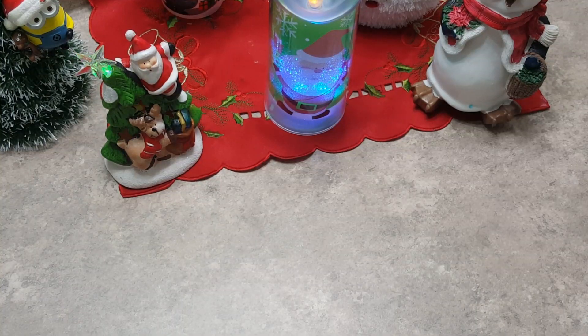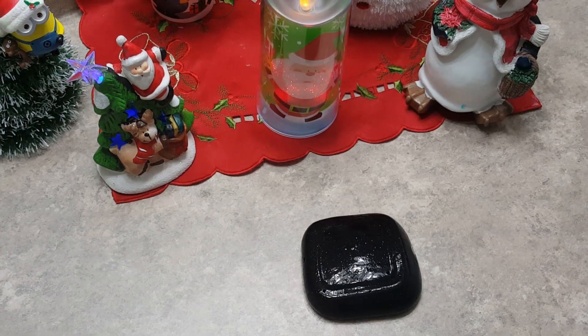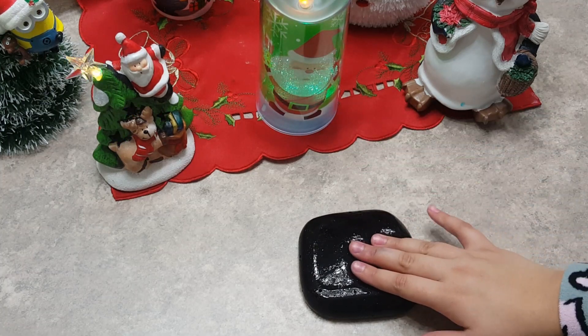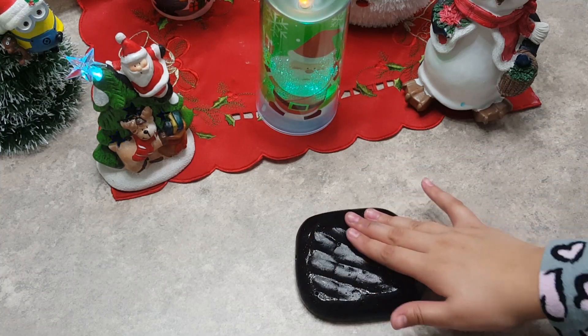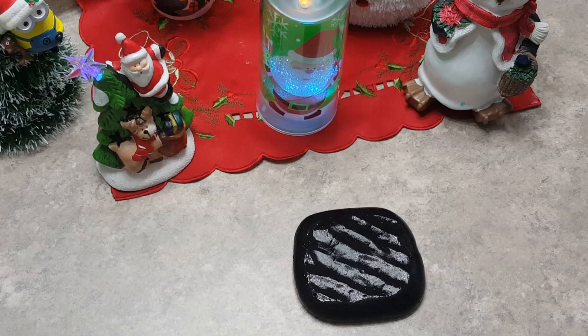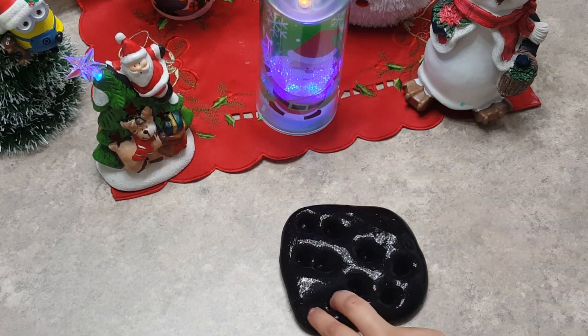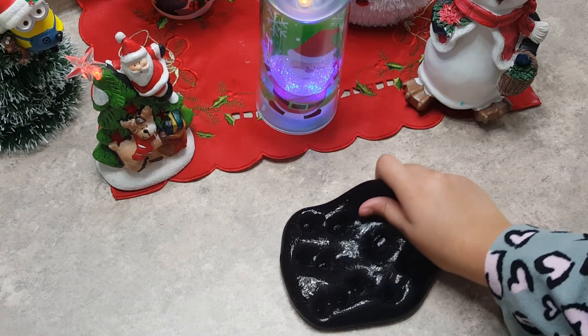I'm not going to be talking too much, but yes, so let's get started. Alright guys, so first up I have this black slime, and it is a bit runny because I did microwave it, which does sound a bit funny, but I will show you guys after. It does look a bit purple.